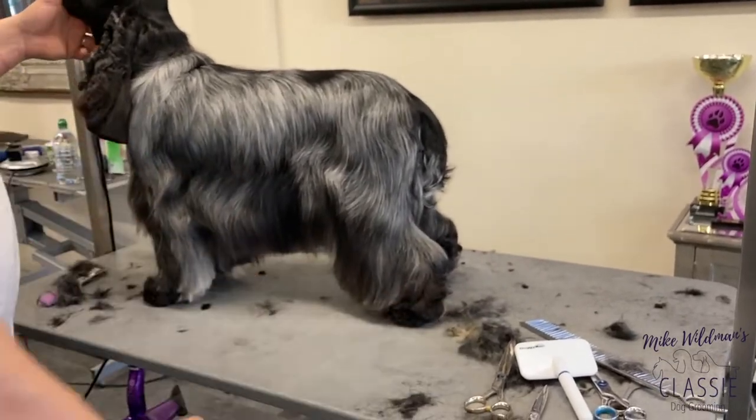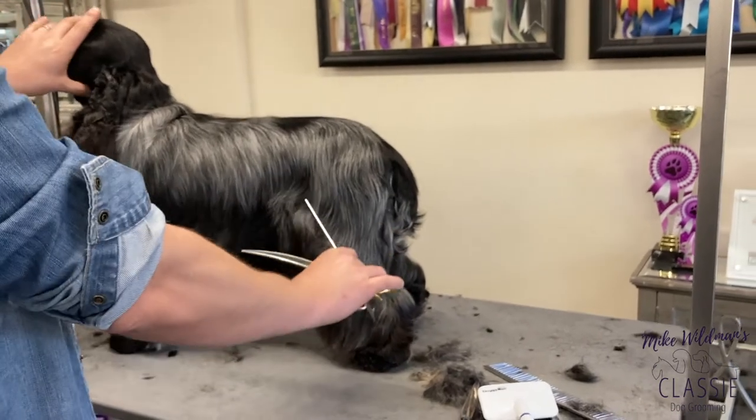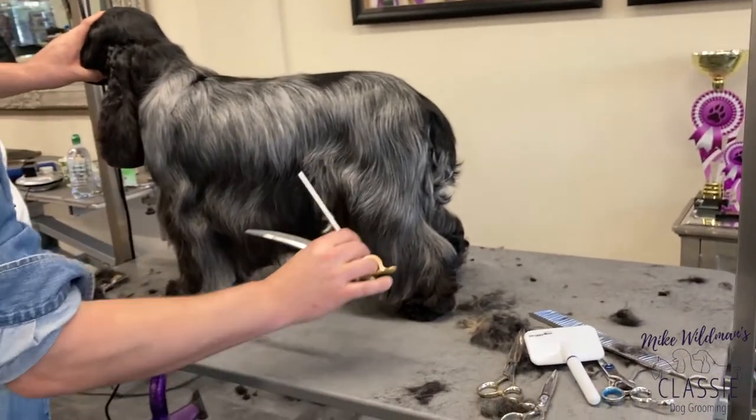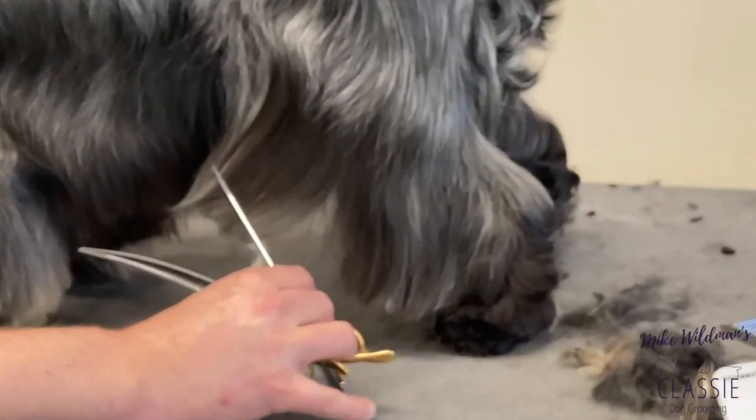We can use the hair to our advantage and really trim that shape in in this area here. We always want to keep the depth and the widest point here. So where I am now with my comb, that's where we want the hair to be at its longest, really.